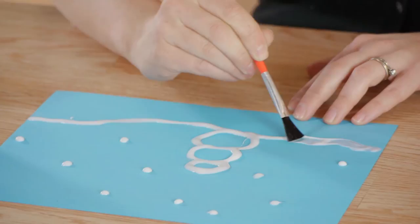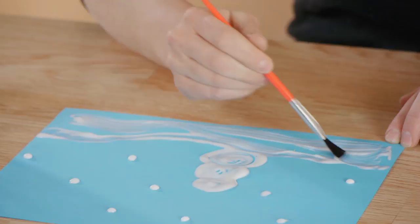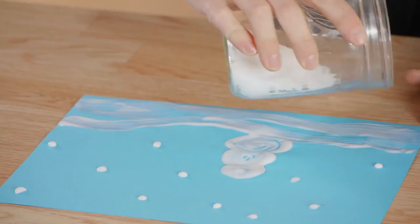Using your paintbrush we're going to spread out the glue in our landscape, using more glue to fill in any areas that you may need to fill in. Continue with your paintbrush until you have it spread out exactly where you want it. Next we're going to take our Epsom salts and sprinkle it across the paper.